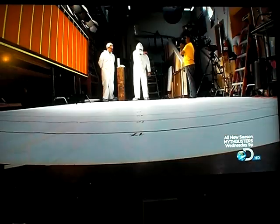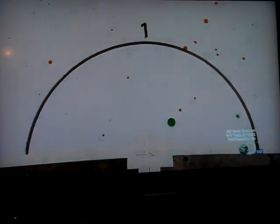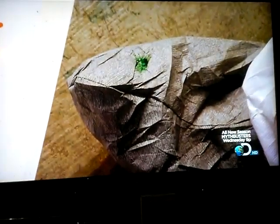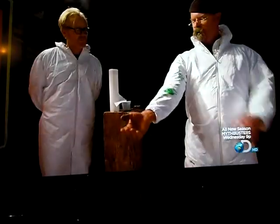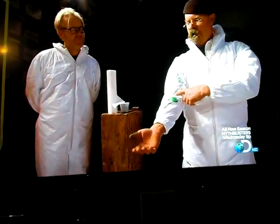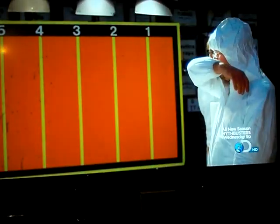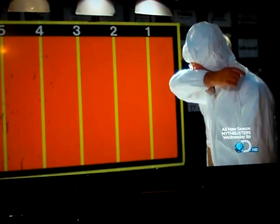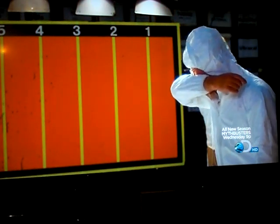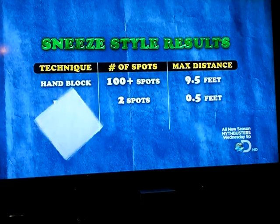Three sneezes later, and the results are very impressive. I see only two droplets and one on your shoe. That's totally localized to you, man. It's all on my arm and not on my hand, so I'm not as likely to spread it around — it's doubly effective. Hands down, the elbow is a highly effective technique, with virtually the entire sneeze contained on each of Jamie's sneezes. But can the humble hanky do better still?